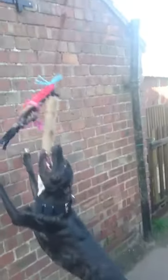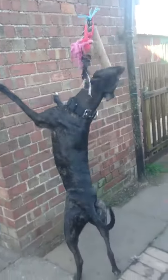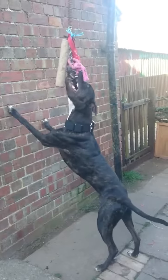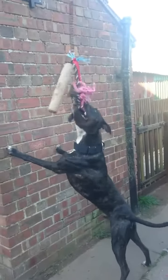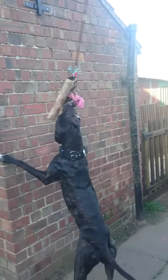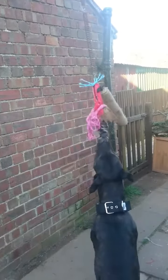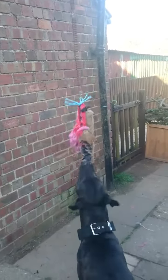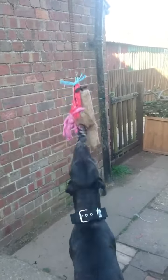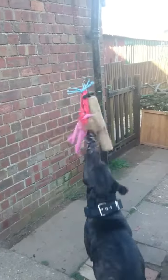As you can see we now have three springs on as well to increase the tension. Also I've put a different variety of objects on the end of it, so whatever he's grabbing it's always something different, just so that his jaws are always at a different angle of work to improve his masseter muscles in his cheeks. Obviously handy for when tracking.